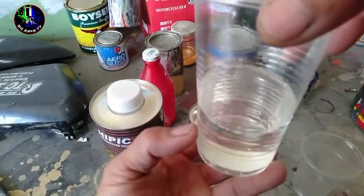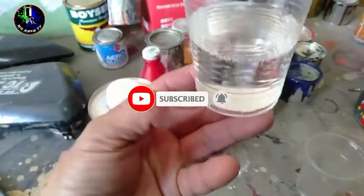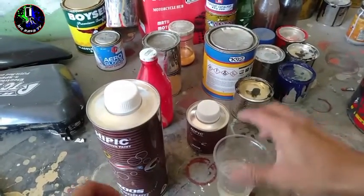Yun ang ibig sabihin ng 4 parts. So, kung mayroon akong ganitong karami ng clear coat, is i-divide ko lang ito sa 4. Pagkatapos, is makukuha na natin kung gaano karami yung ating catalyst mga Repapips. So, ganun lang yung kadali.